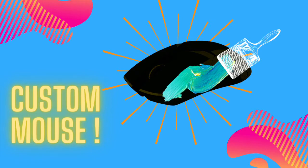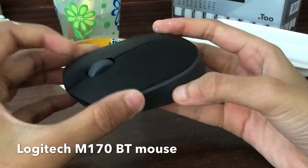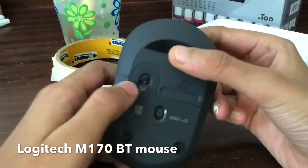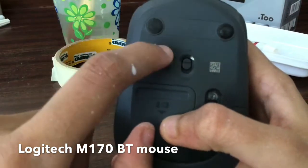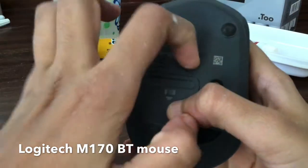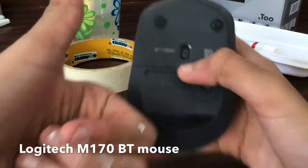Today we're going to be painting a custom mouse. I've taken a Logitech M170 Bluetooth Mouse — this is pretty simple because the sides are very flat and easy to paint, and the edges are very sharp so I don't have to worry about paint leaking from the sides.